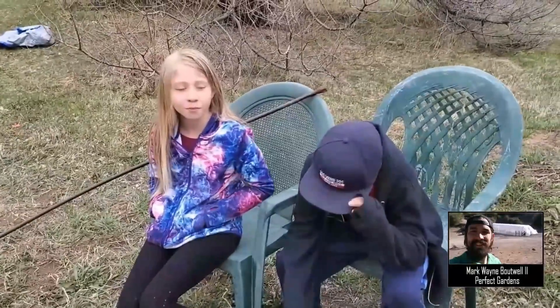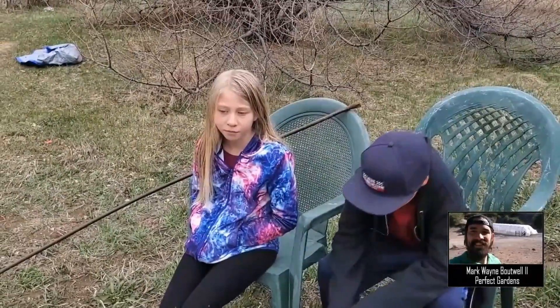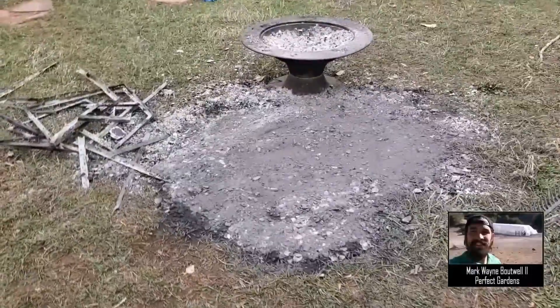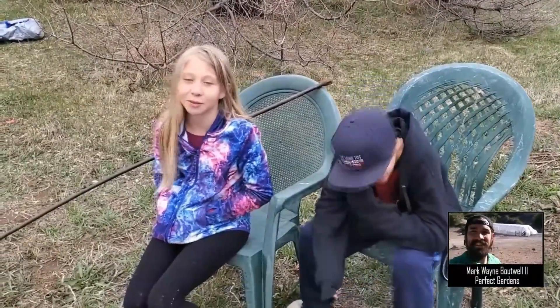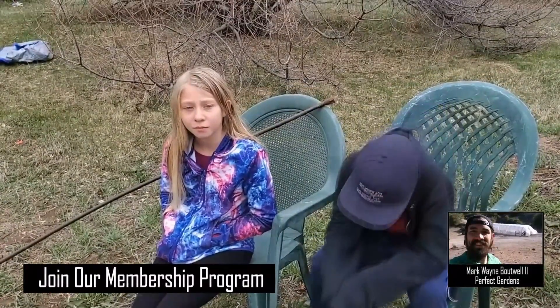What do you think of that experience — all the way through from cleaning up our garage to breaking down this trash and turning it into food for the plants, which will then turn it into food for ourselves? Cleaning the garage was kind of boring, and burning was pretty boring too. But are you excited to take this potash and put it back into the garden and see what harvest we get this year? Sure.